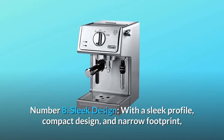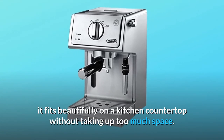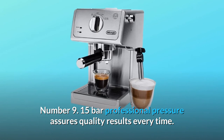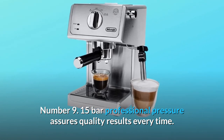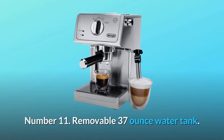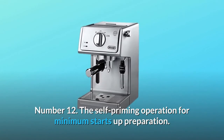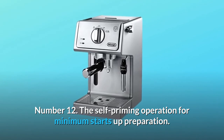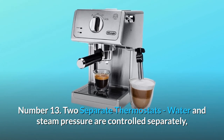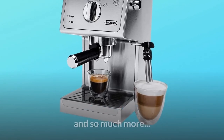Number 8: Sleek design — with a sleek profile, compact design, and narrow footprint, it fits beautifully on a kitchen countertop without taking up too much space. Number 9: 15 bars professional pressure assures quality results every time. Number 10: Second-tier drip tray to accommodate larger cups. Number 11: Removable 37-ounce water tank and full stainless steel housing. Number 12: Self-priming operation for minimum startup preparation. Number 13: Two separate thermostats — water and steam pressure are controlled separately, so you can make espresso or cappuccino at the perfect temperature.